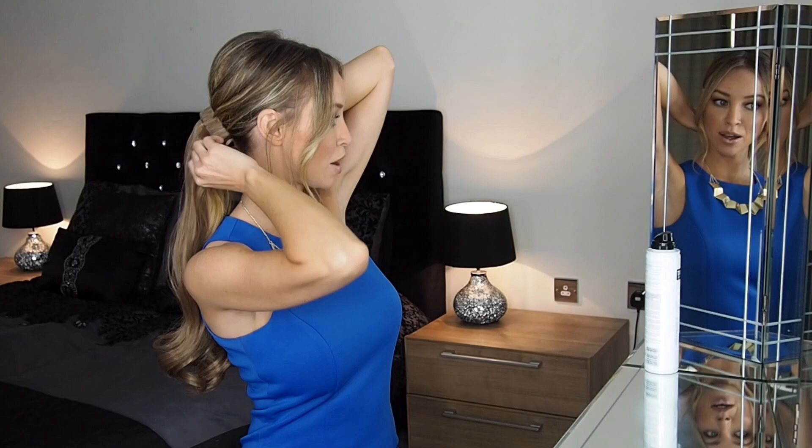Using the claw of the ponytail piece, push that down between your own ponytail and your head. Then snap the bands of the ponytail piece around.